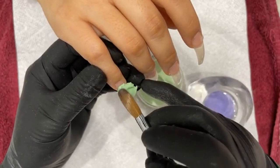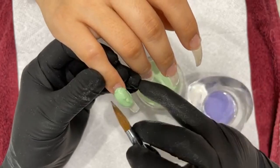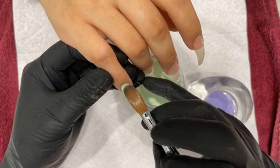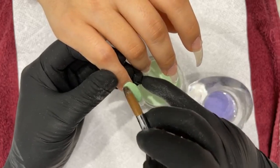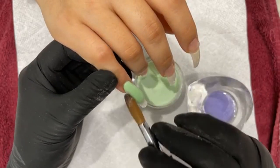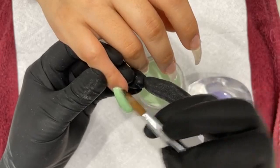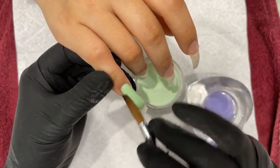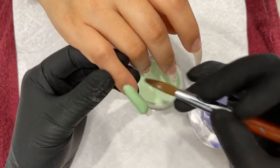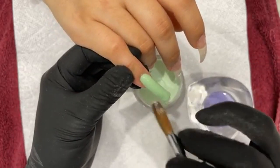It's very buttery. See how I can put it on and it won't run, but I can also move it very nicely. I've already prepped it so this gives me a lot of time to work with it. The thing I like about this powder is it won't flood all over the place even though it's still wet — you can easily do a one bead without worrying about the powder flooding.